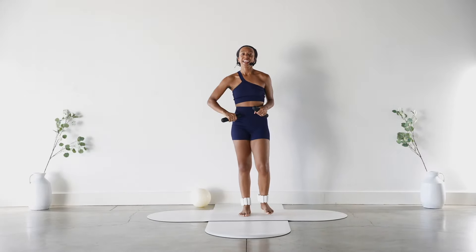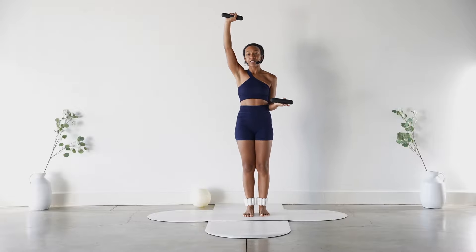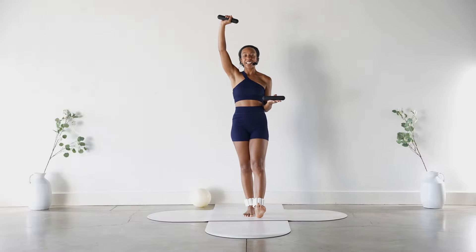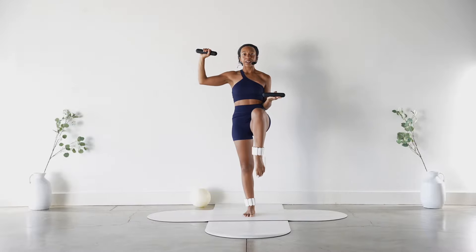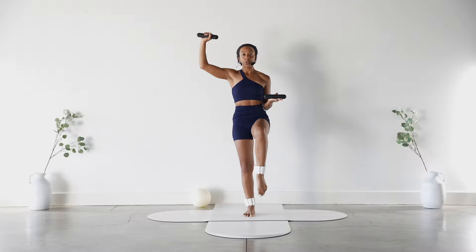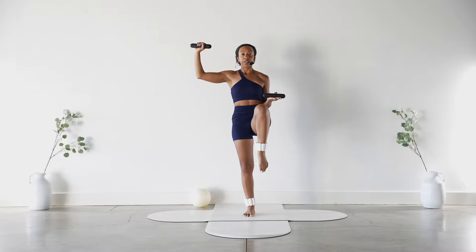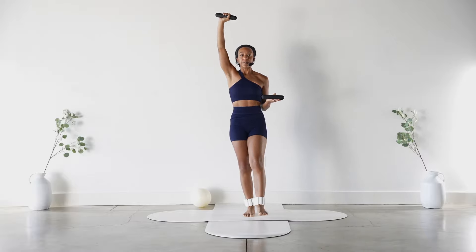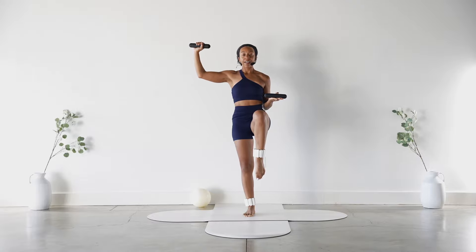Shake out that left leg and we'll do the other side. Right arm straightens up, left hand facing up by your waist. Go ahead and straighten through that left leg. Deep breath in, exhale — bring it all to center and straighten. For six — go at your own pace — five, four, use your core, three, two. Hold it up: eight, seven, six, five, four, three, two, and one.